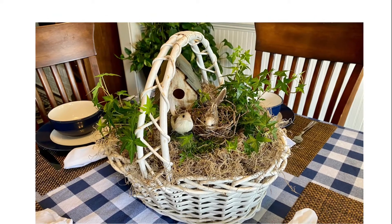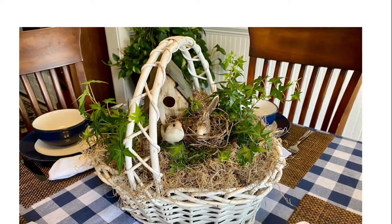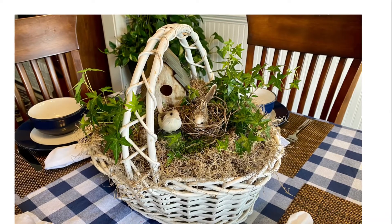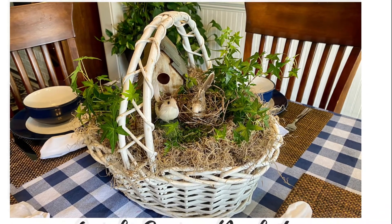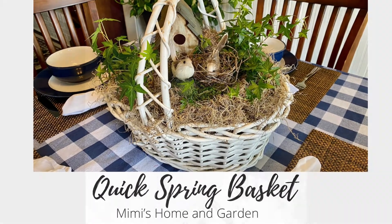Good morning and welcome. Happy Spring! Today I'm going to share how to put together a quick spring basket for your table, your porch, or just to give as a gift. It's very easy to make.